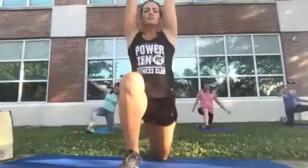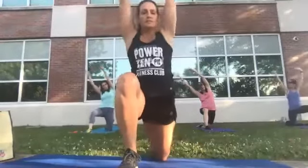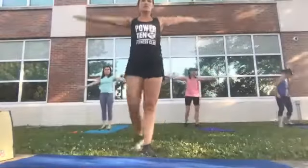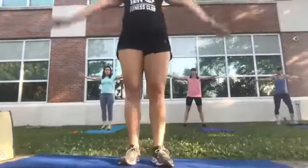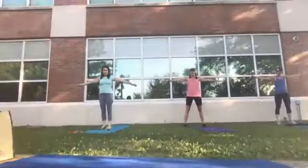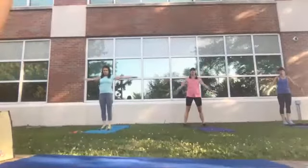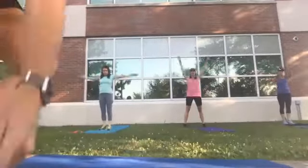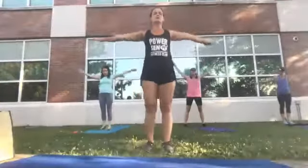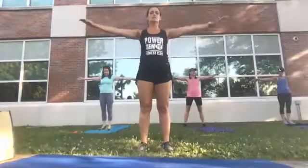Stand up and give me arm circles — I want 12 small and then 12 big. Keep going. When you're done with those, reverse them — 12 small going back and then 12 big.